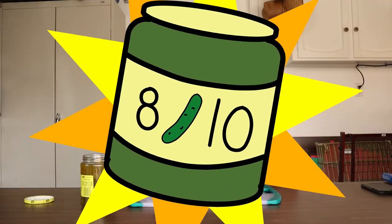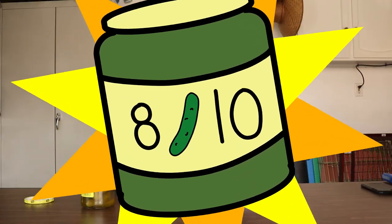Pickle number two was pretty good — it wasn't as good as number one. So let's give this pickle a nice eight out of ten. You heard it here folks, the second pickle in the jar.